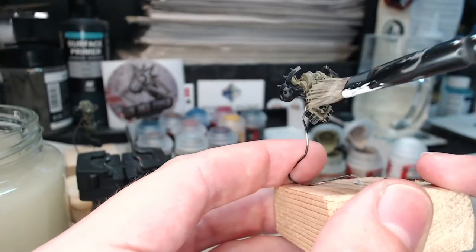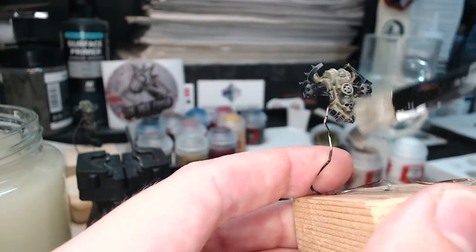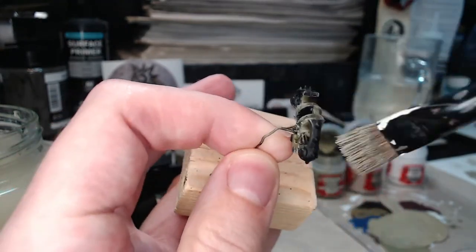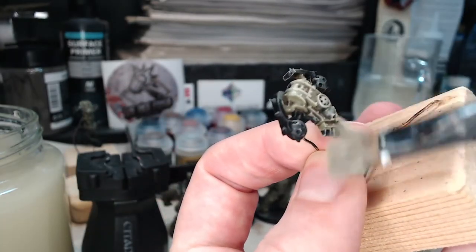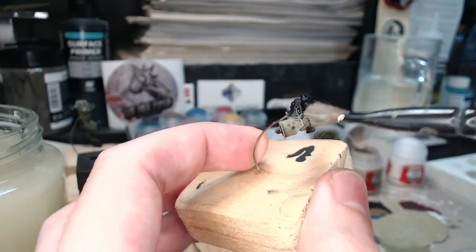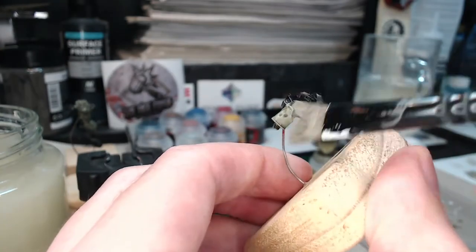There we go, that's done — and I'm going to do the other parts like the backpacks and the gun arm as well. As you can see, this one has had the Death Guard Green base coat, the Agrax Earthshade wash, then the Death Guard Green dry brushing, and now we're adding Death Guard Green and Rakarth Flesh mixed together. In just a few seconds it's already highlighted. Same again with the gun arm — it's had the same steps and just needs a little bit of dry brushing.